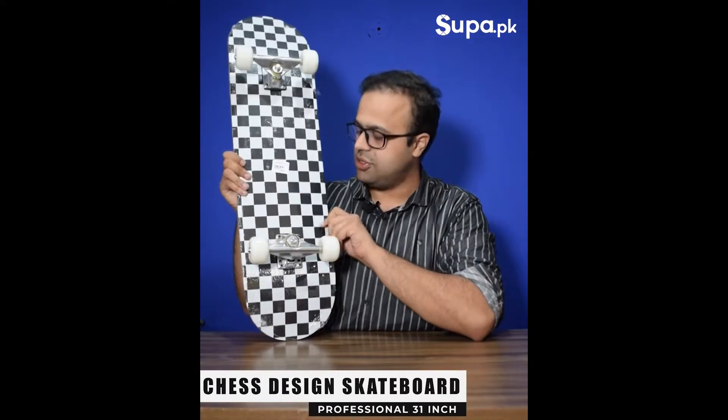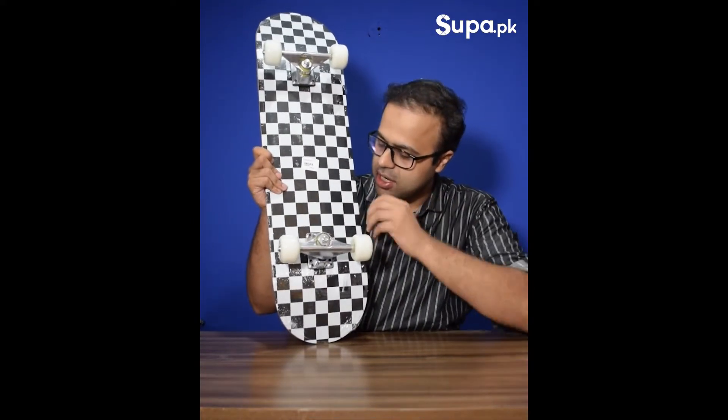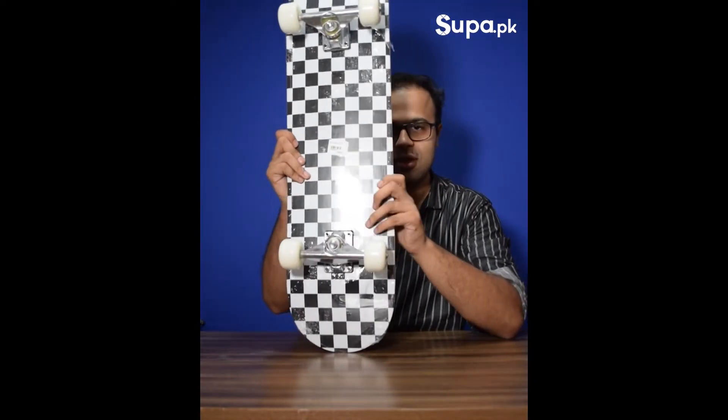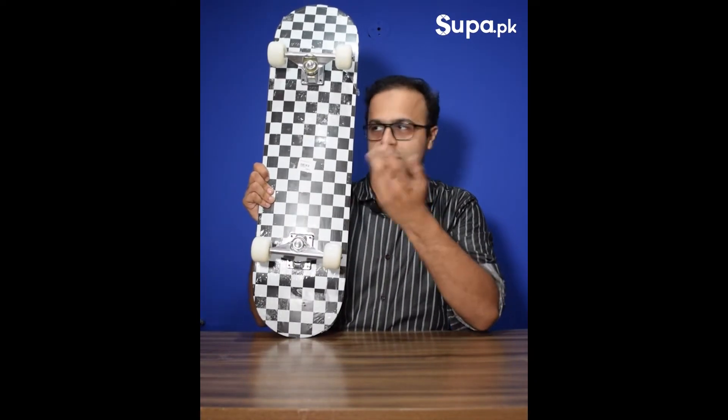Next we have our chest design skateboard. It has a black and white color combination and a beautiful finish. You can see it has a very good, really cool finish.